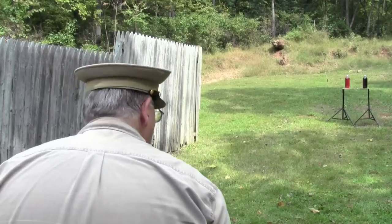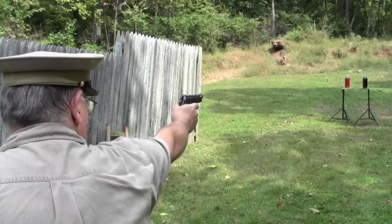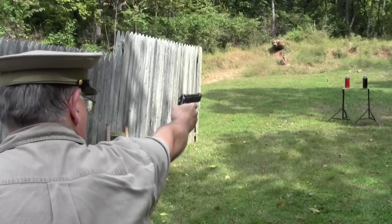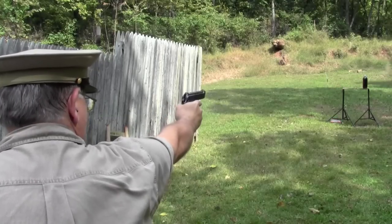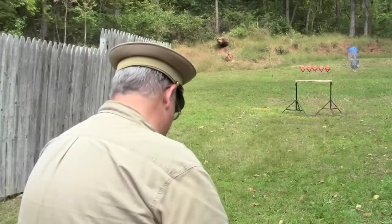Things have been going pretty well two-handed with the Beretta, so I've got the two-liter set up again to give it a try with one hand and see how we do. Clay birds are ready to go and I guess so am I — let's take the 1951 Beretta and see if I can bust them.